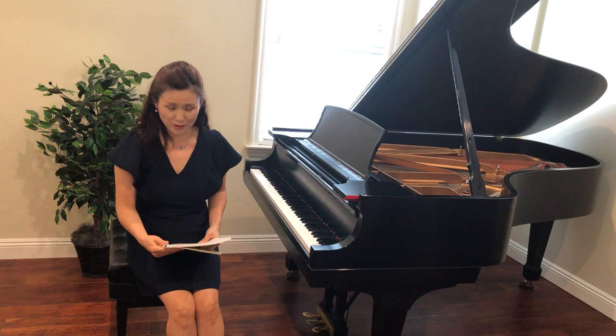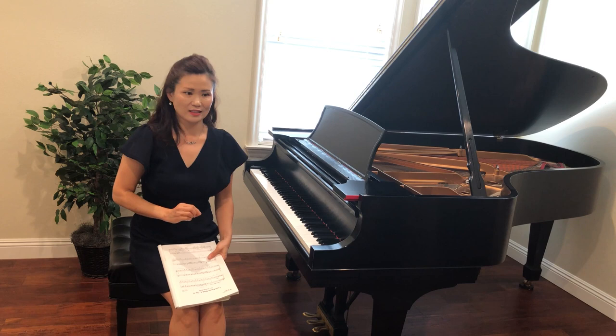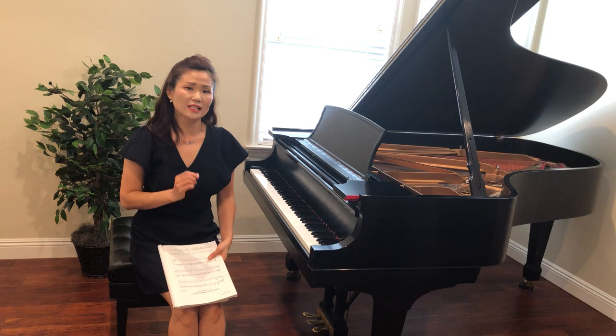Okay, this is Puck by Edvard Grieg from his Opus 71, No. 3. So, who is Puck? What is Puck? Let me tell you about Puck. Understanding who Puck is — the characteristics of this character named Puck — is very, very important. It's the essential key to understanding this piece.